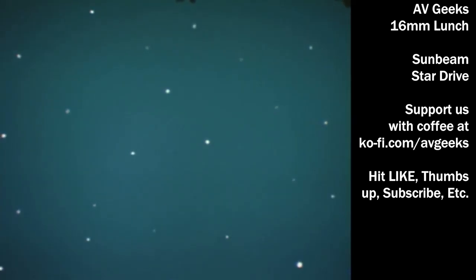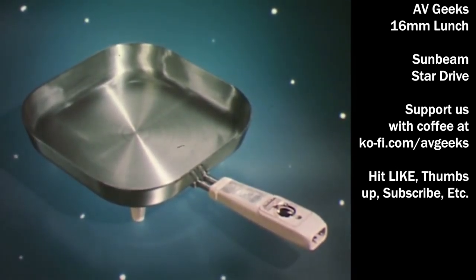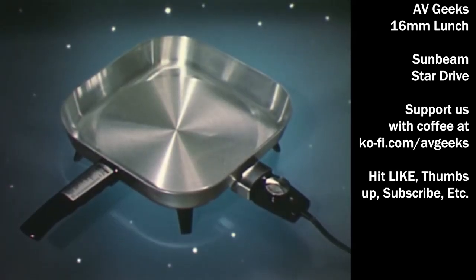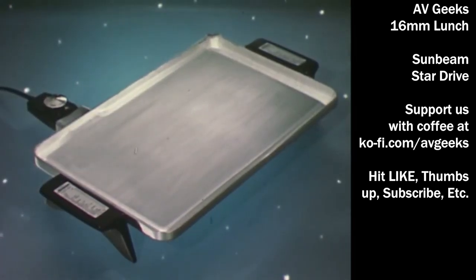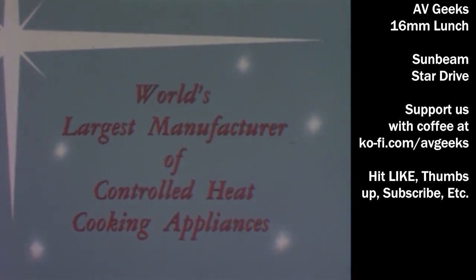So you see, Sunbeam controlled even heat is the greatest cook in the world: the Sunbeam controlled even heat automatic fry pan, the Sunbeam controlled even heat automatic saucepan, the Sunbeam automatic removable heat control family of quality cooking appliances — including the new Sunbeam automatic fry pan, the new Sunbeam automatic saucepan, and the new Sunbeam automatic griddle — all by Sunbeam, world's largest manufacturer of controlled heat cooking appliances.